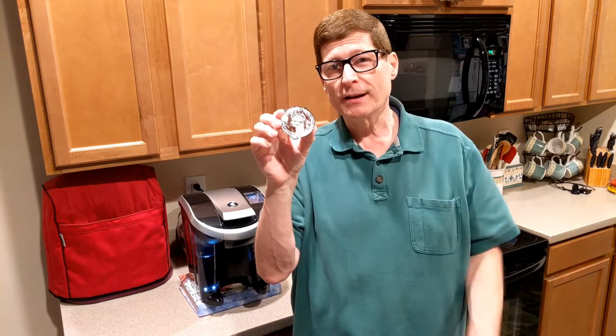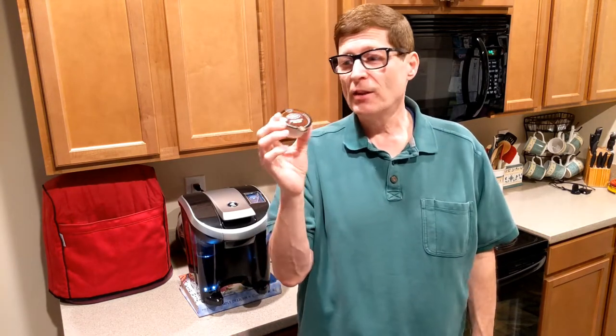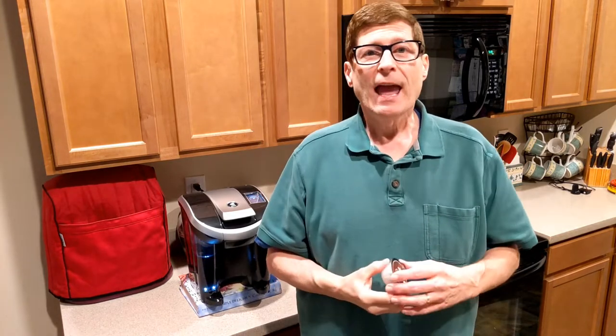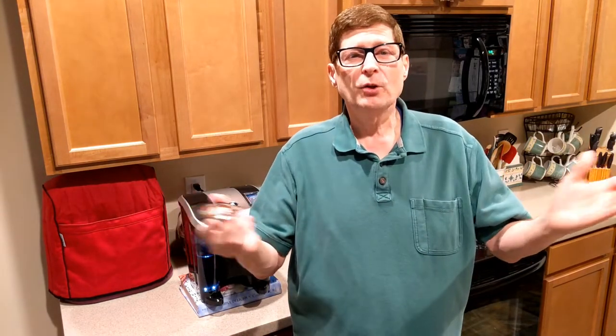Hey everybody, Chuck here for Chuck's Choices. I was just notified today by email from Keurig that they're discontinuing the Vue coffee pods, like this one right here. So what are we to do? Well, I have an inexpensive alternative coming up in the video.